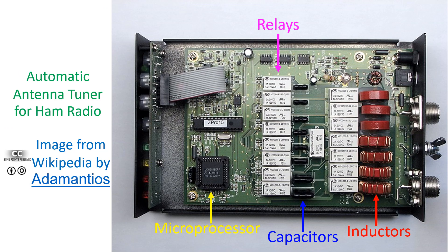As can be seen from the image, an automatic antenna tuner has several coils, capacitors, switching relays, and a microprocessor to control the switching process.